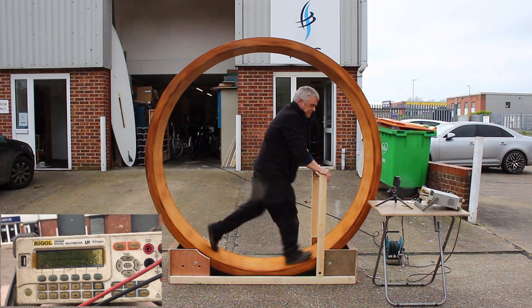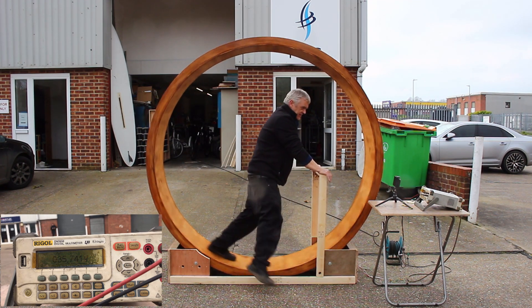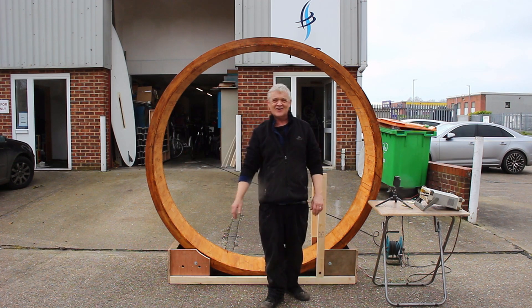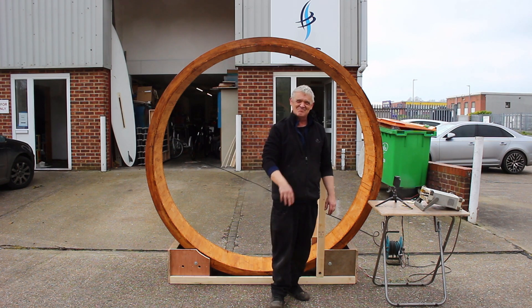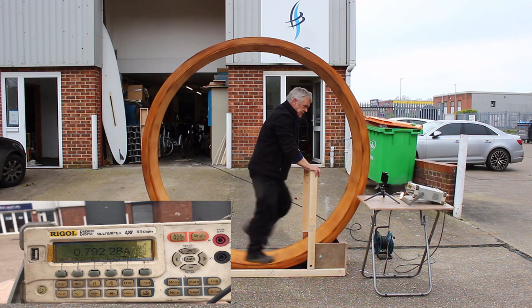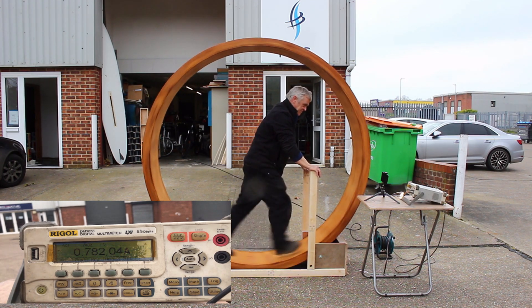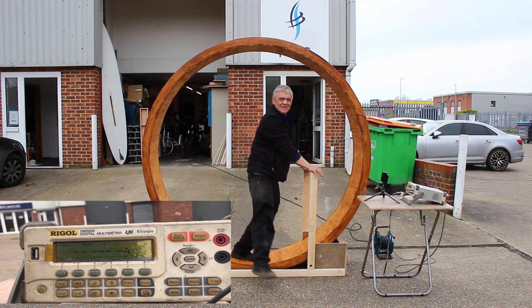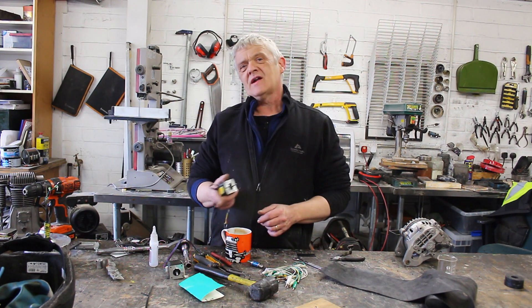Wow — 68 volts! 77 volts if I walk faster! Let's try the amps — somewhere around 50 to 60 watts ballpark figure.